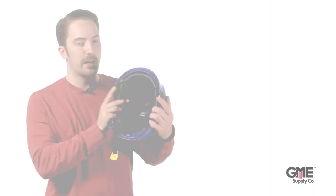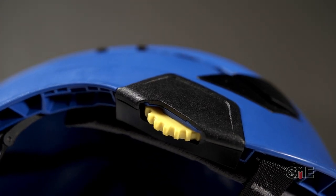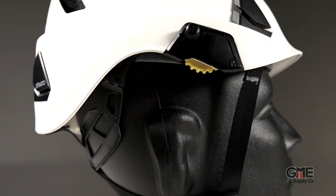First of all, they've updated their center fit adjustment system to be more robust and easier to operate, even while wearing gloves. This system adjusts the headband from the back and the front to achieve the perfect fit while the helmet is still centrally positioned on the head.